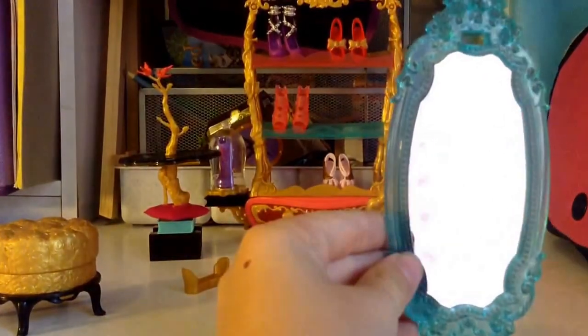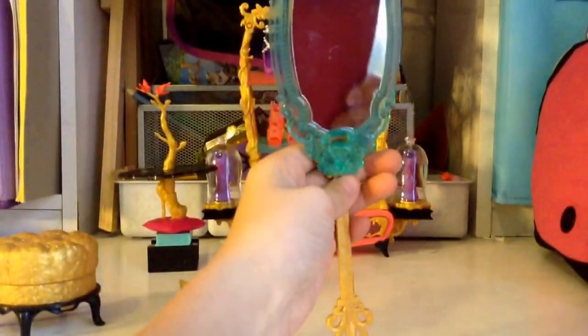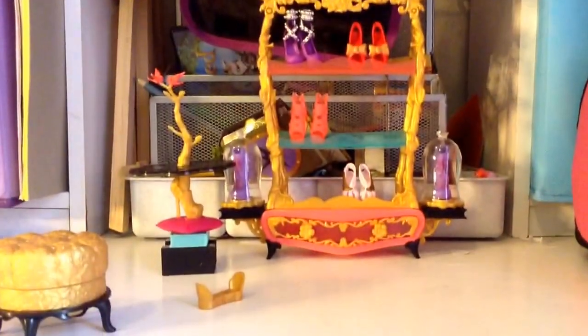There's a mirror that you can use for your dolls. And this back part is the stand. But like it said on the back, a hand mirror for you — you can flip it and then hold it to look at yourself.